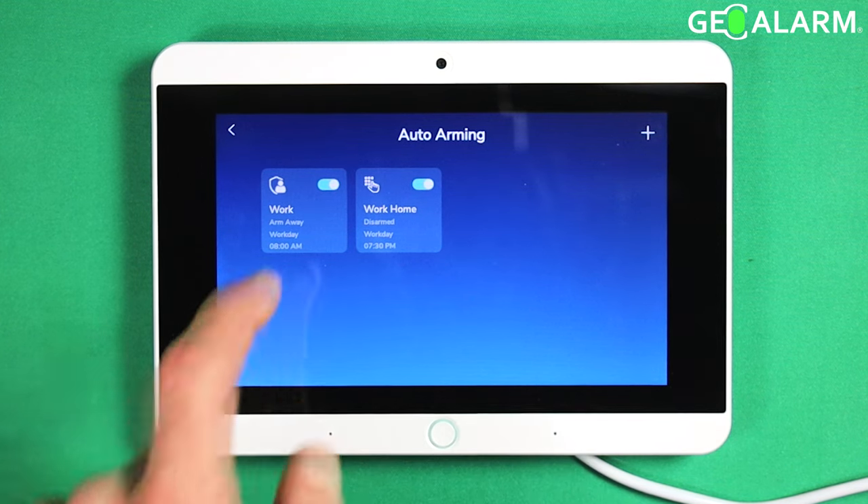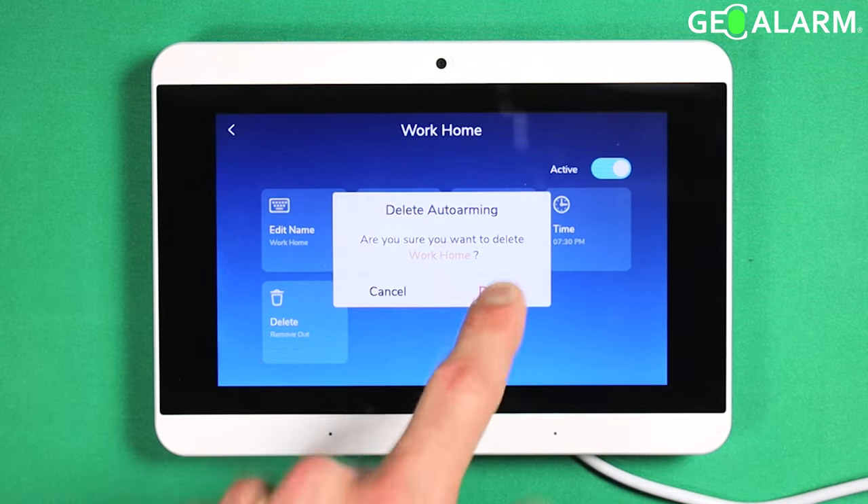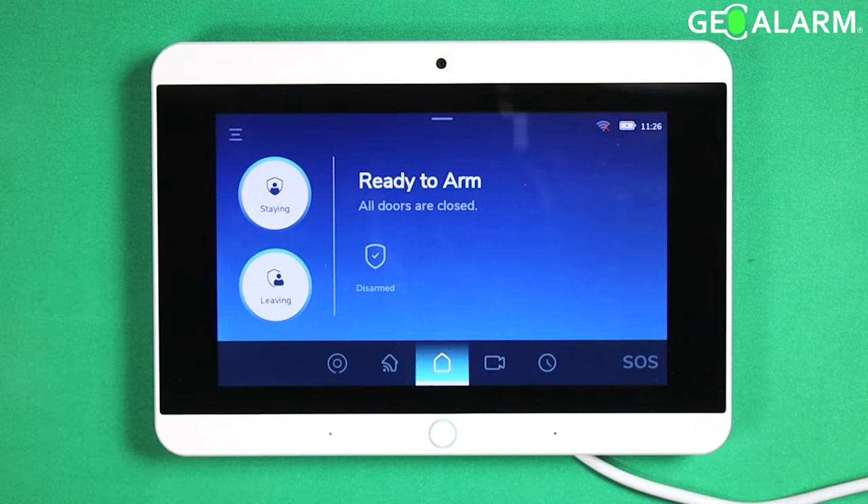And if you want to delete those, it's just as easy — you just hit delete in there and that'll remove them. Go ahead and exit out. And that ladies and gentlemen is how you program auto arming and auto disarming schedules within your Geo Alarm control panel.